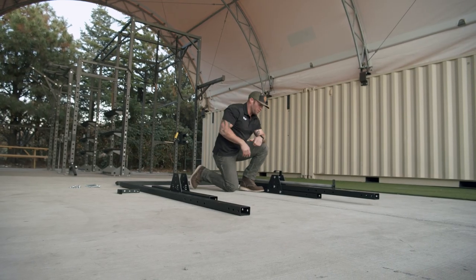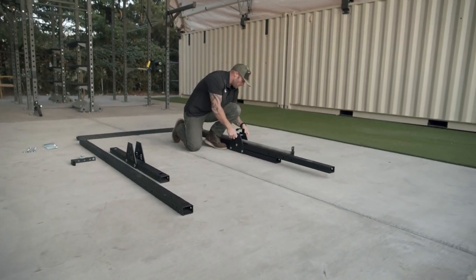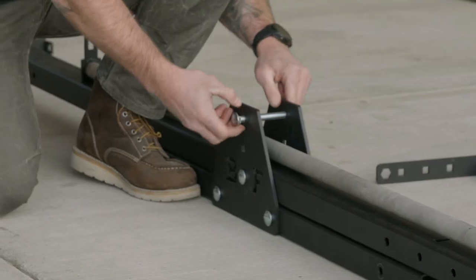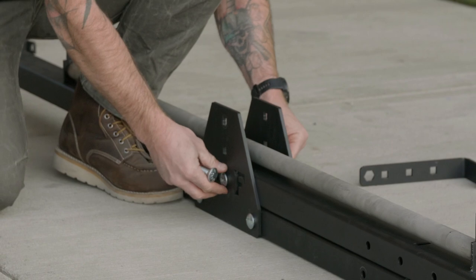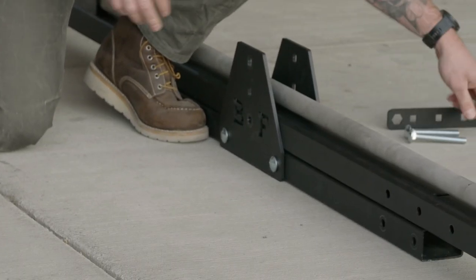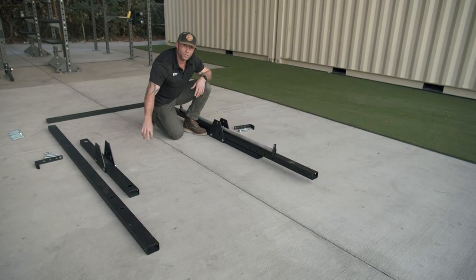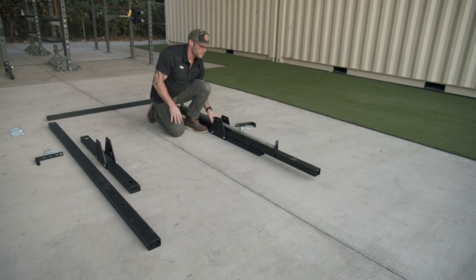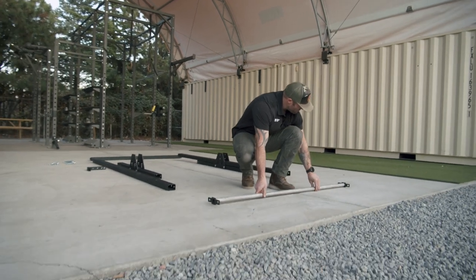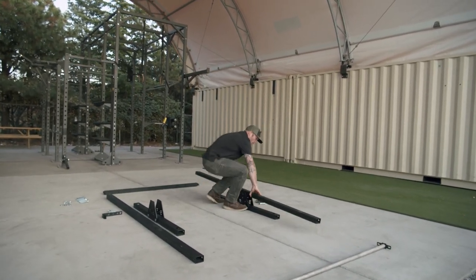Then we're just going to go to the other side and do the same thing and remove both of these bolts, setting the step and bolts off to the side. We want to make sure on both brackets we leave the bottom two nuts in — those can stay in. From here I'll lay out my 62 inch stainless steel portable pull-up bar and set my leg off to the side as well.